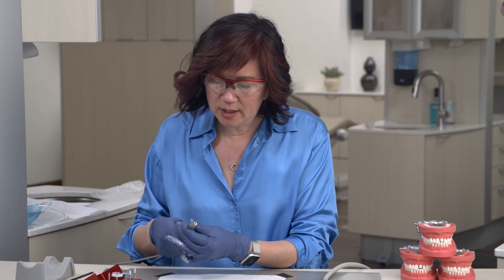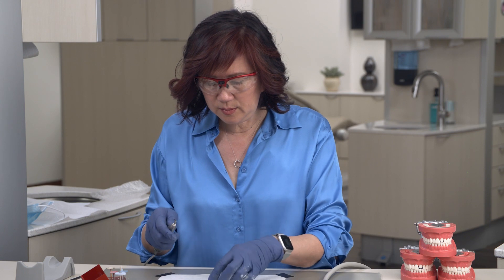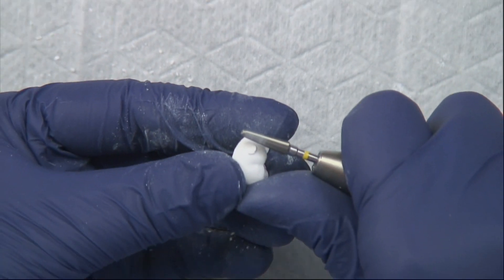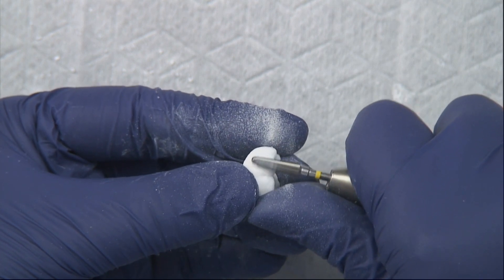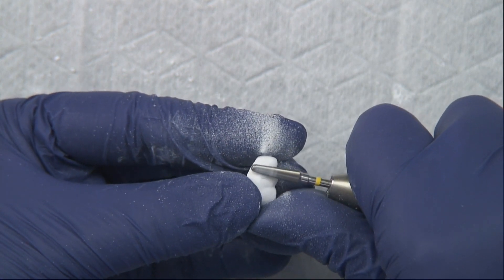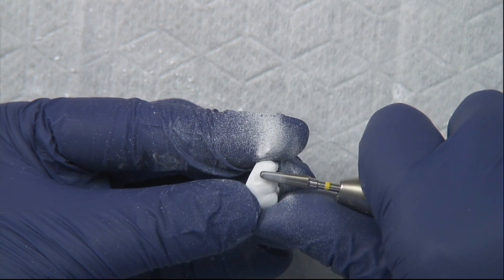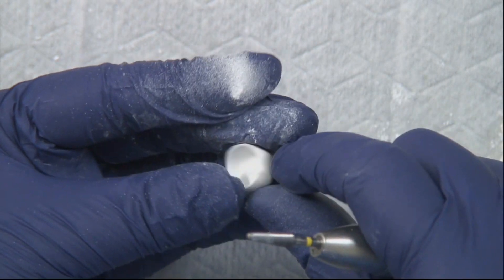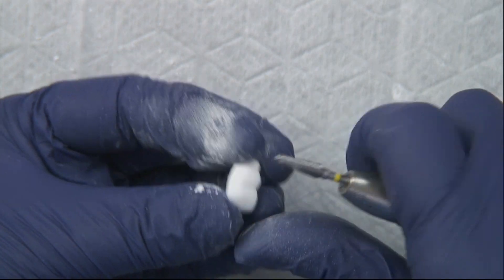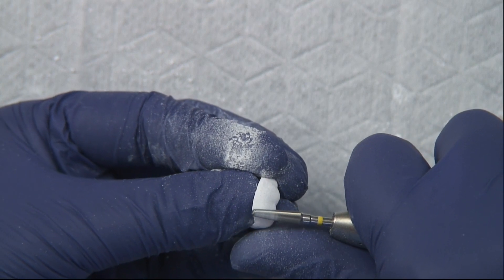We're going to switch burrs now. We're going to use the yellow carbide — it's a little bit fatter. With this one, we're going to reduce that sprue stub almost down to the surface. We can also use this burr if there are any defects in the margin or bumps — you can use it to smooth them out or thin out your margin.